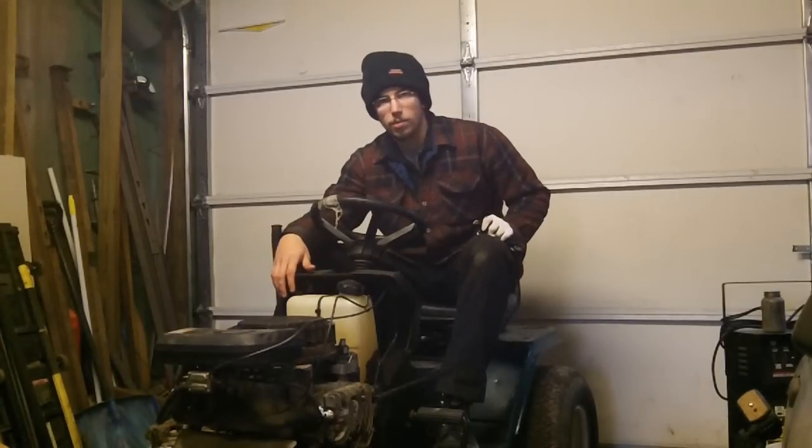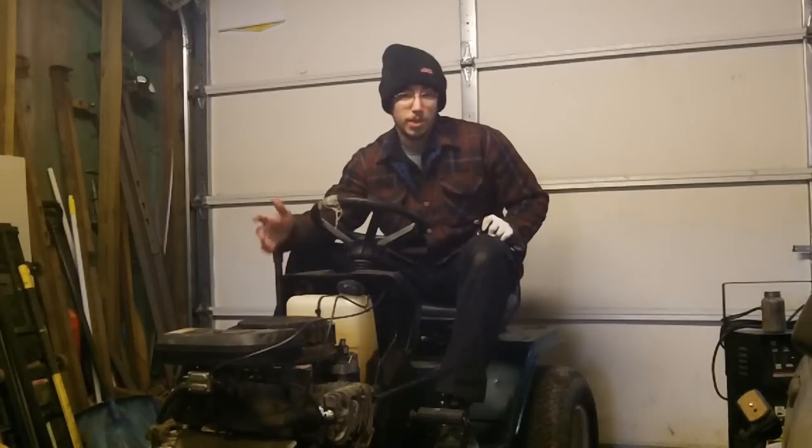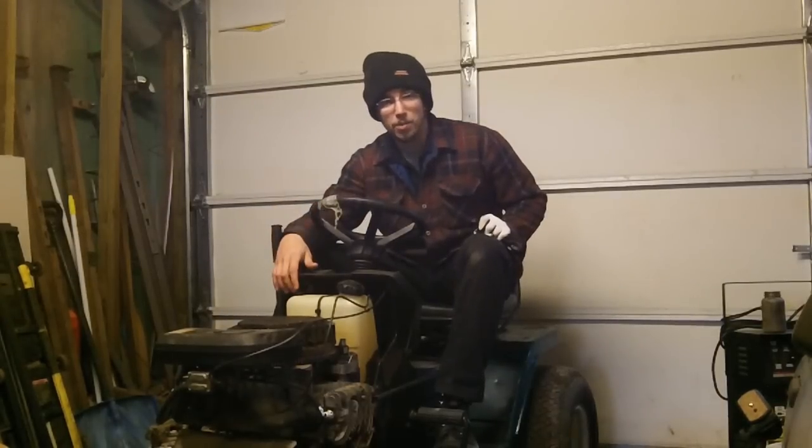Hey guys, we're about to head out and go grab another tractor. A lady got a hold of me and says she has a free one. When I asked her what it was, she said she thinks it's a Sears and that she thinks it's an older one. So you guys on my main Mud Mowers Facebook group, we'll see who's right and who gets the shout out later on in the video.